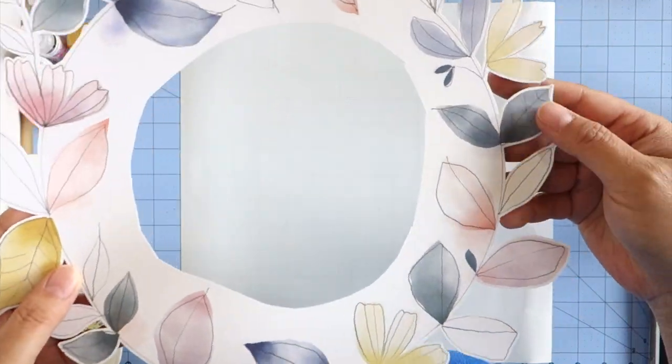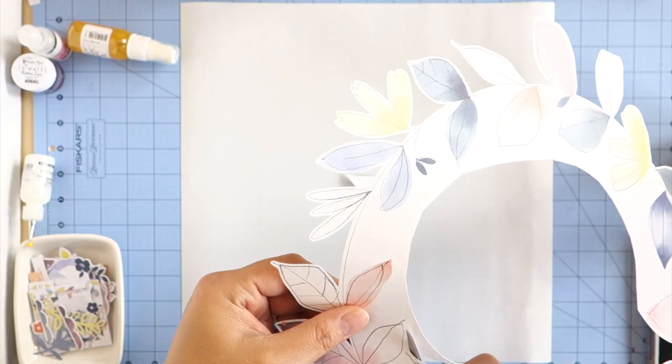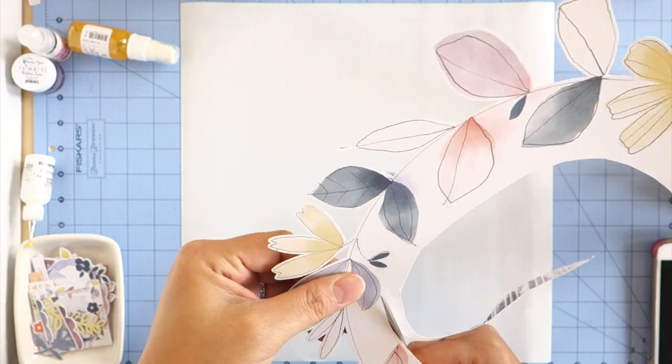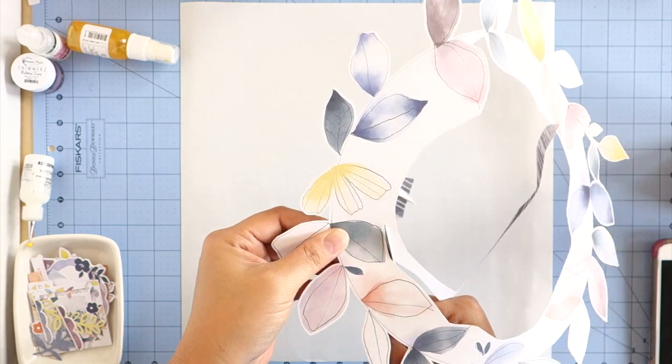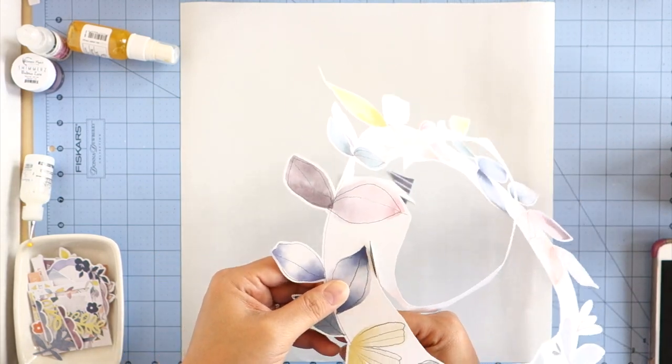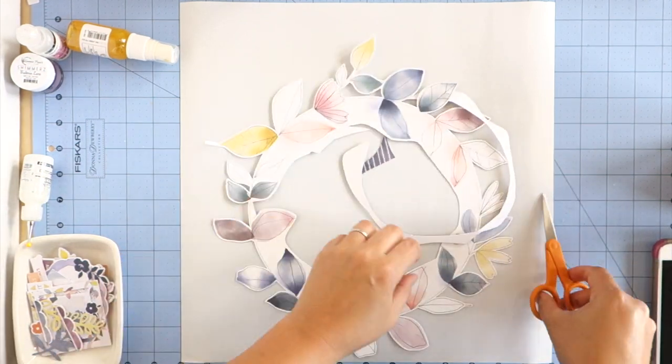I was supposed to be focusing on the main kit but I kind of forgot about that part, so I used the main kit, the color kit, the paper kit, and the cardstock kit. I kind of realized it halfway and I try to correct my mistakes, but there are certain things that I can't go back on, so you'll see.